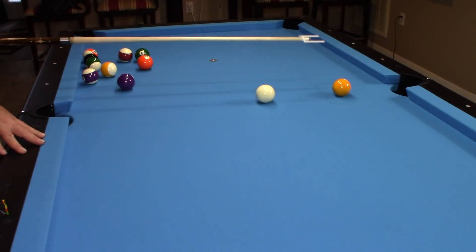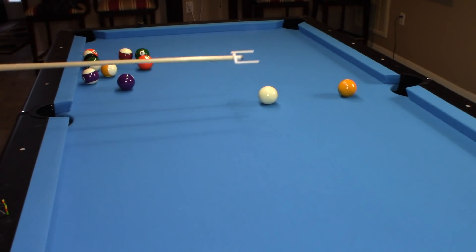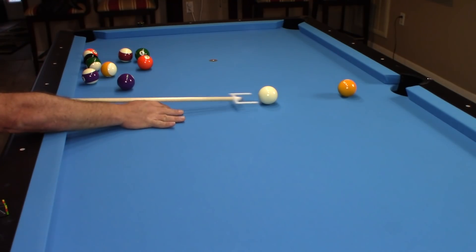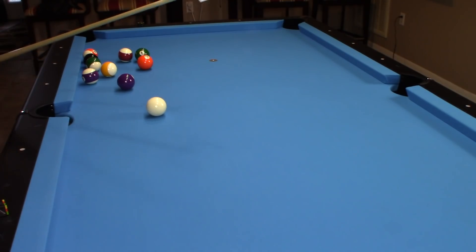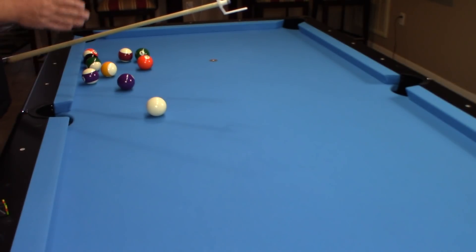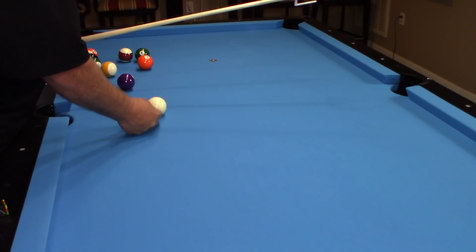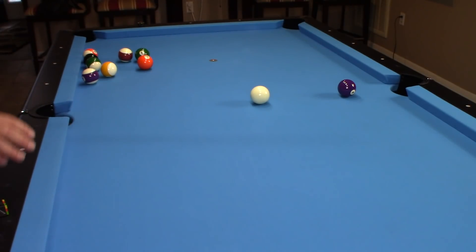Now we're going to set up a straight-in shot, and I'm going to draw the cue ball. I want to see that using this stroke trainer — you'll notice when you're slightly off center on the cue ball. Here's my shot. You can see the cue ball coming straight back, because I hit the cue ball in the center — low on the ball but on that vertical axis, straight up and down. It gives instant feedback on your shots.